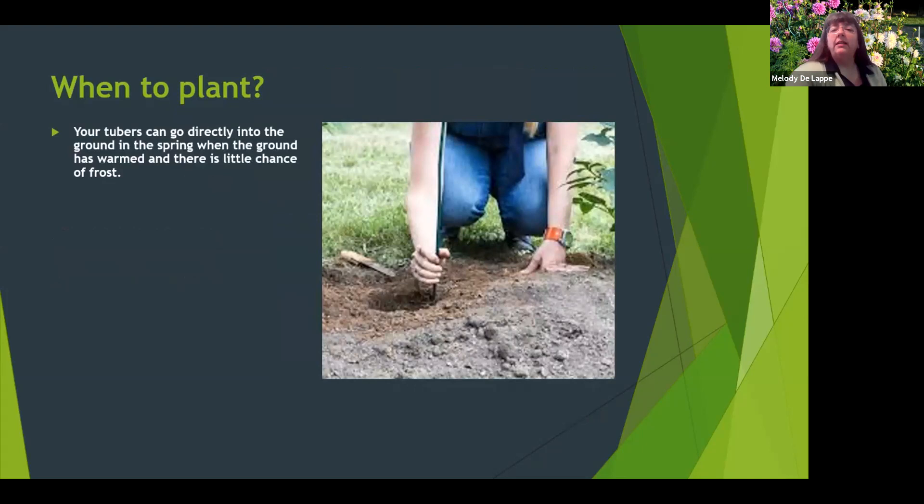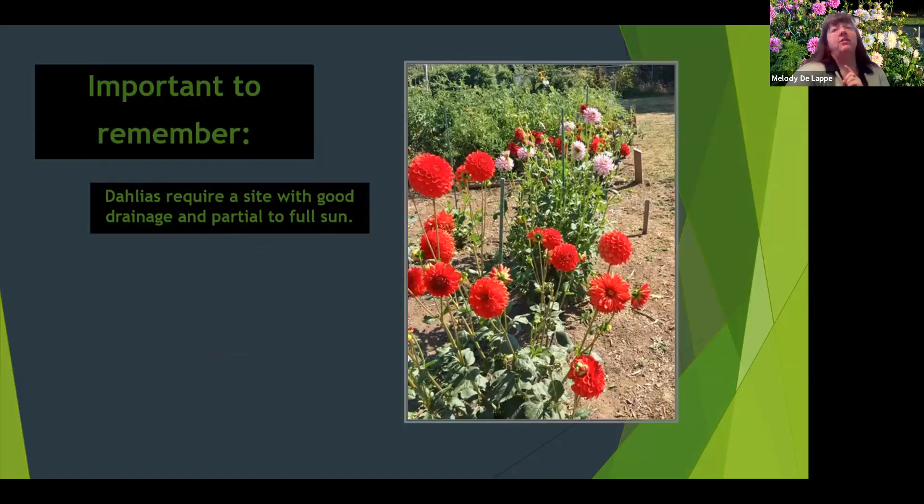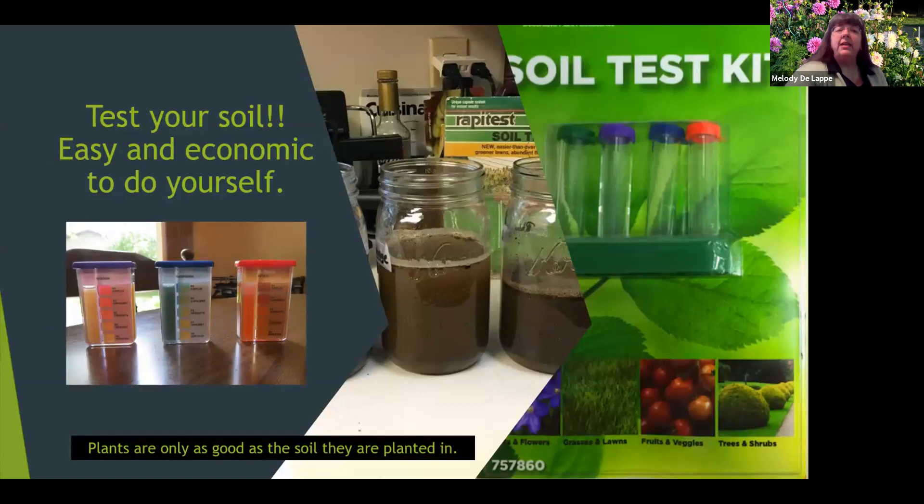When to plant is, of course, very important. They can go directly into the ground after all danger of frost has passed. A good rule of thumb is to put them in the ground about the same time you would put your tomatoes in. If you want to get a head start on your blooms, you can start your tubers earlier in a one-gallon pot in a well-lit location. Do not give them too much water — they will rot easily. They can be planted as late as mid-June in most parts of the country. Good sun and good drainage are very important.